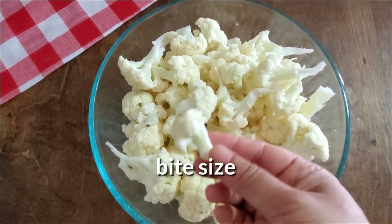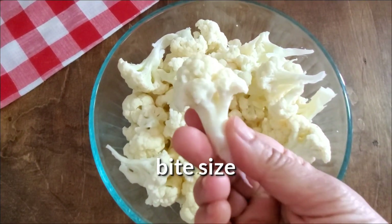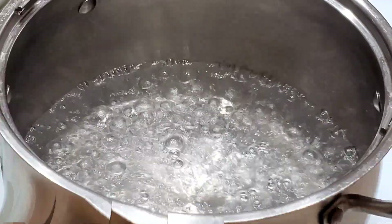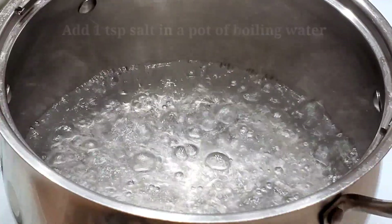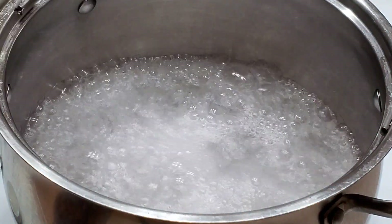First, we have small bite-size cauliflower florets. We blanch them in water with a little bit of salt.